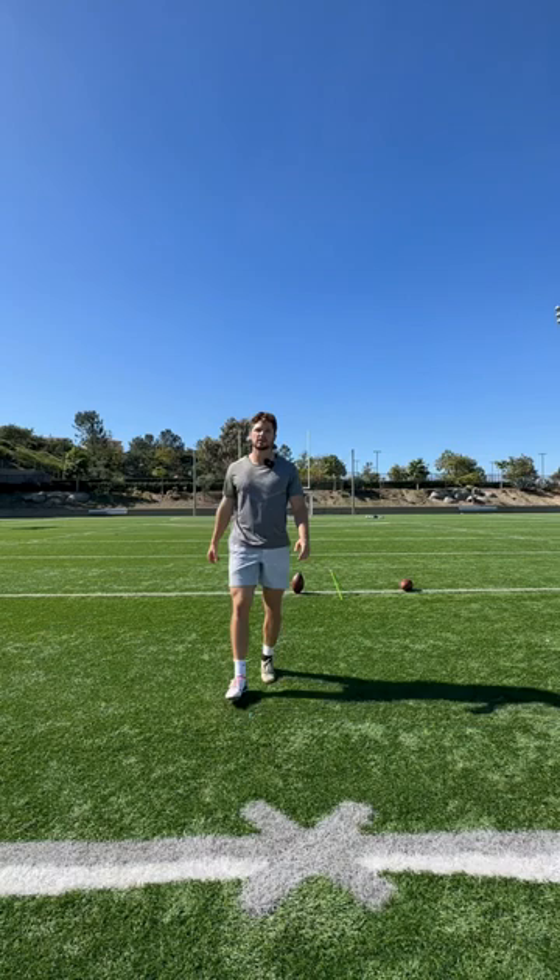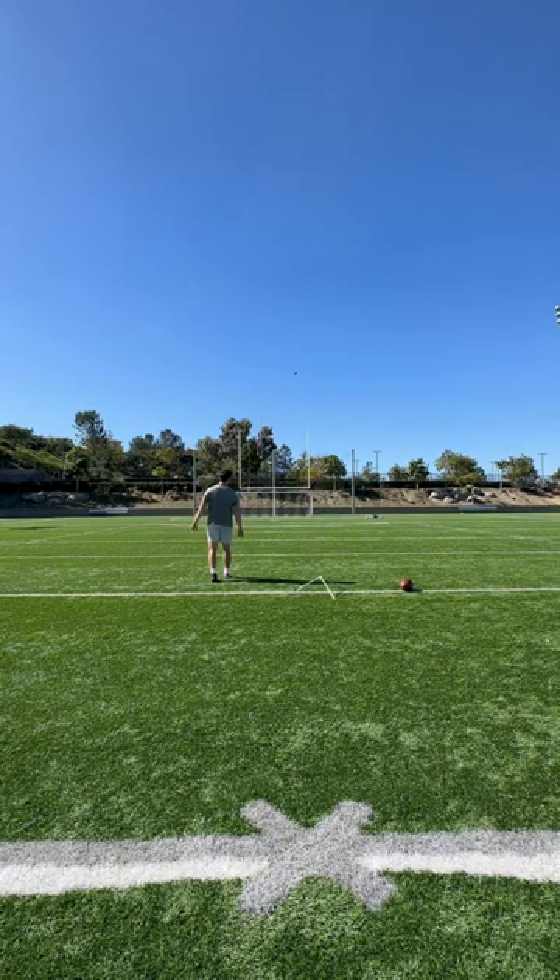Here's a kick without a lot of body lean. Here's a kick with a lot of body lean. Let me show you the difference.